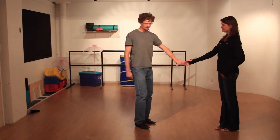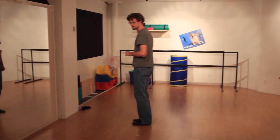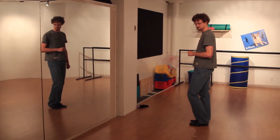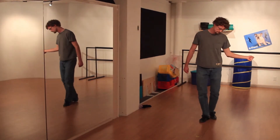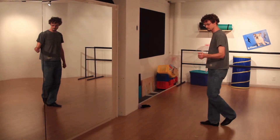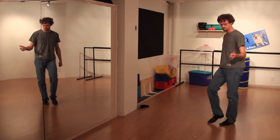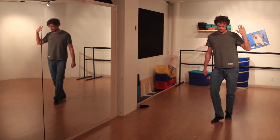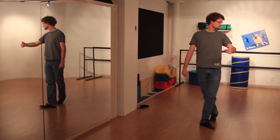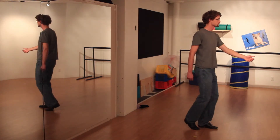To start off with the leader's footwork. For the leaders, our tuck turn footwork is the exact same as the left side pass. Our weight starting on our right foot, we're going to bring our left behind our right for one. Then we're going to bring our feet together for two. Triple step for three and four. We're stepping back into the slot and then we're going to triple in place for five and six.